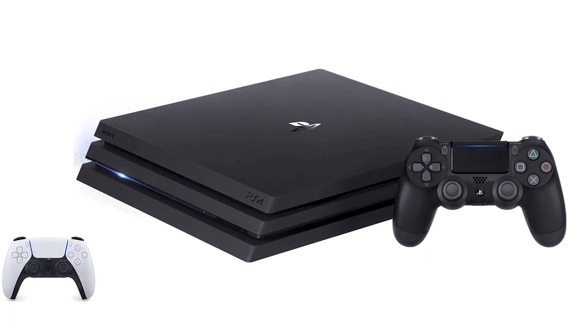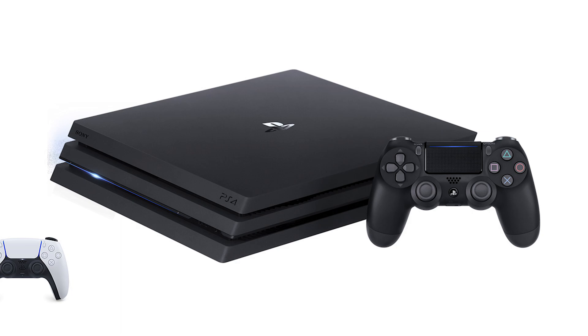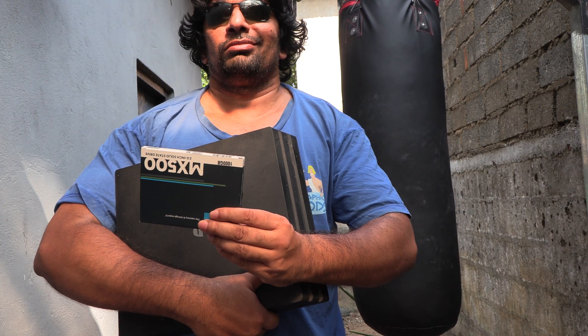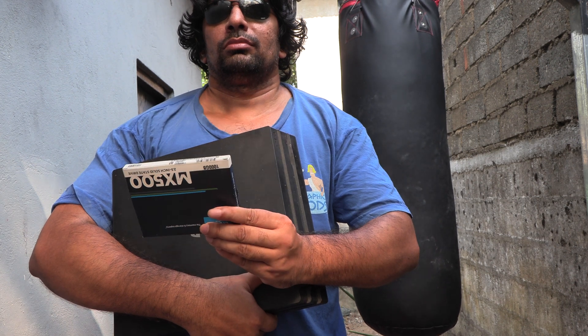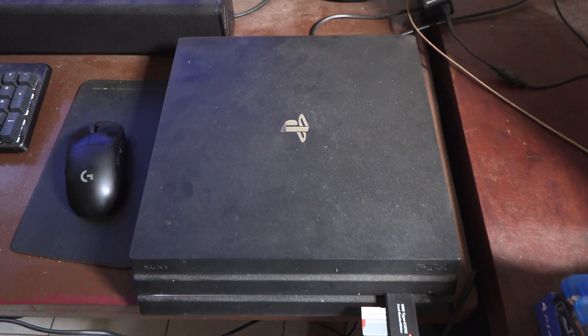One thing the PS4 Pro has over the PS5 is that it looks far better and sits better on your table because of its sleek black design. So enough talk, let's go. First off you need to back up your current PlayStation hard drive so that you won't lose all the games and save files and settings and so on.